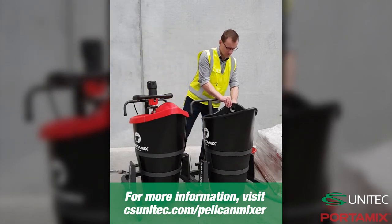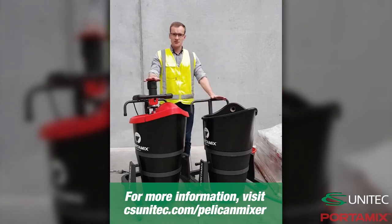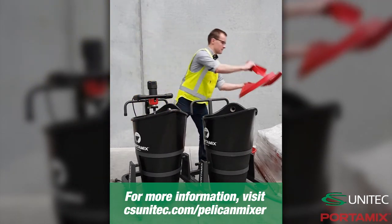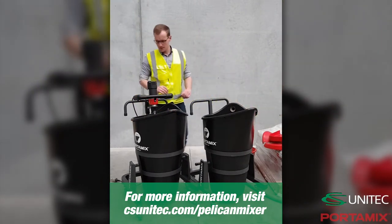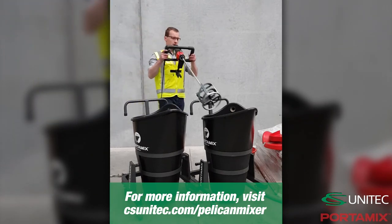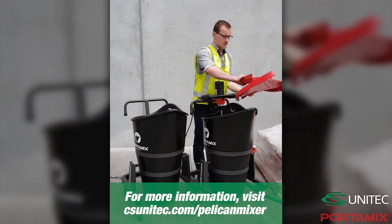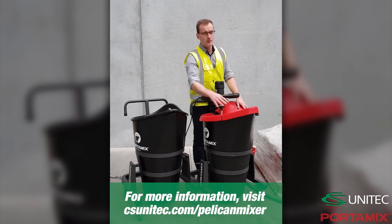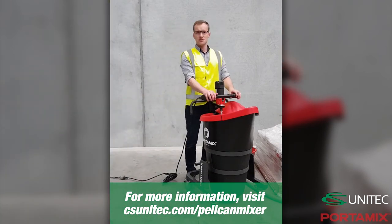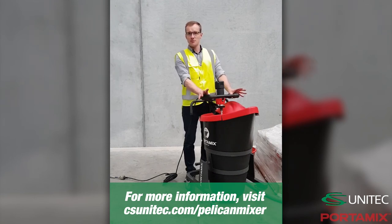We've got to bring the vacuum hose across. After a moment or two, this machine would have done enough mixing. So we can switch the motor off and pop the lid over. The motor, still attached to the bracket, simply lifts out and we can drop it straight into machine number two. The first machine can be sent away to the pouring site. The second machine can start its mixing cycle. By the time it's finished, the first machine is on the way back and being poured out.